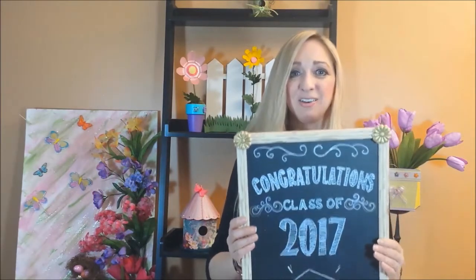Hi everyone, it's Gina. Today is Tuesday, time for me to show you another one of my tips, tricks and techniques. Today I'm going to show you a technique to make a bistro style chalkboard.